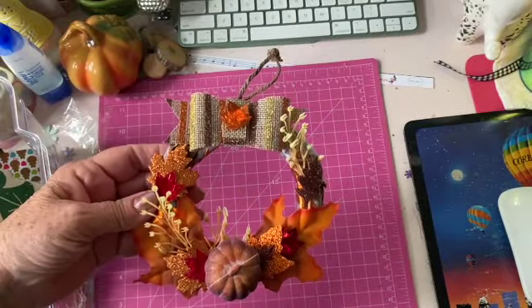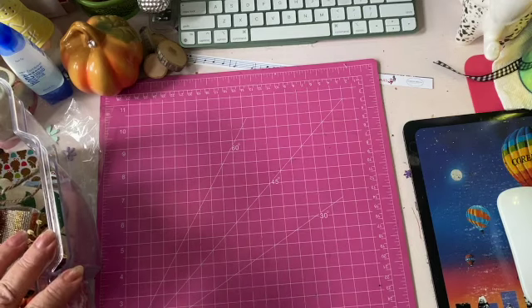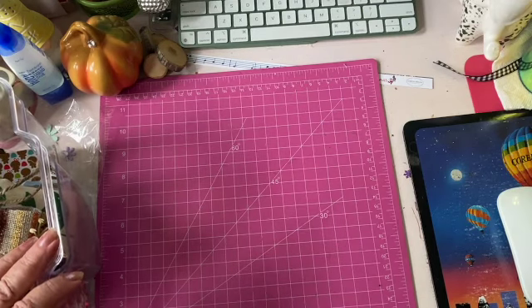Or I might just take it apart and try something else. Anyway guys, thanks for joining me and we'll see you again soon. Bye for now!